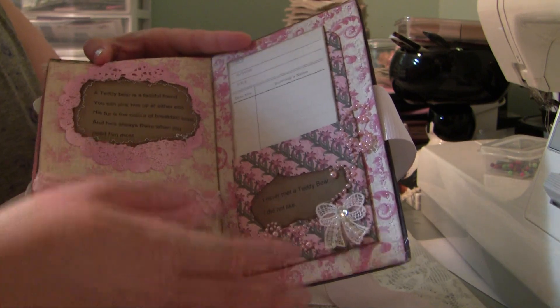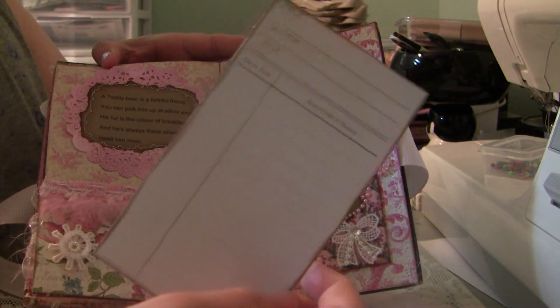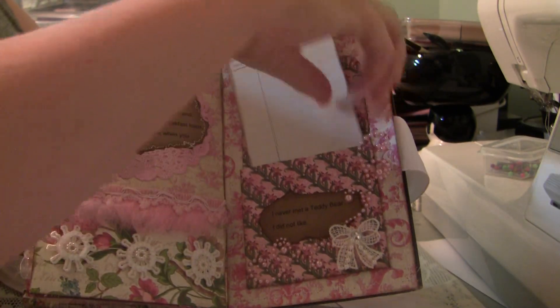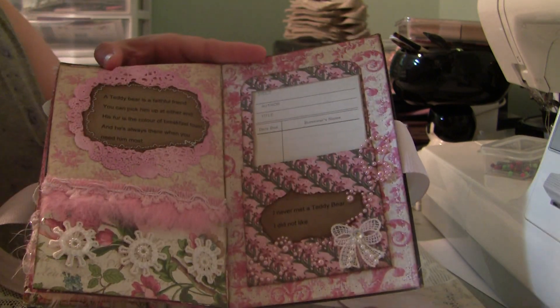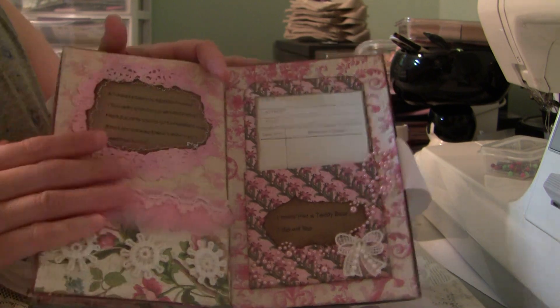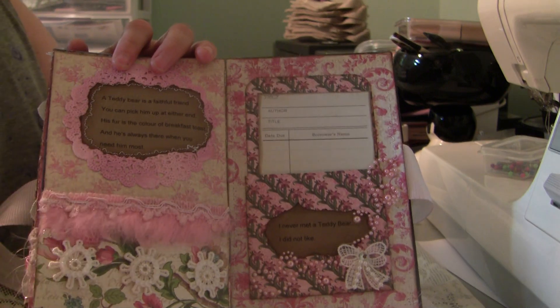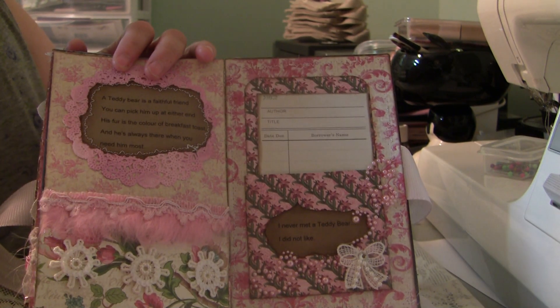The back page of the book — I made a library pocket and then I had a library card, and then I finished off the back for journaling or a photo. Thank you so much for watching. I actually have the album listed on eBay, so I'll put the link in the description below. Thanks so much for watching. Bye!